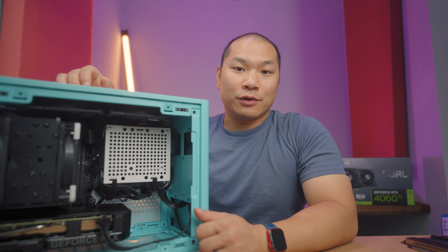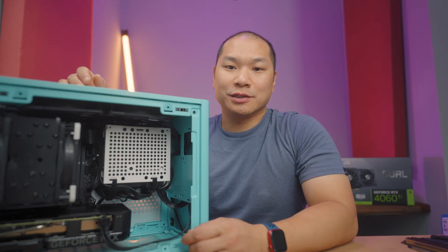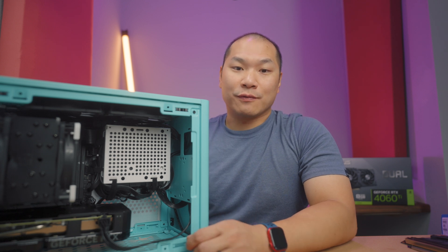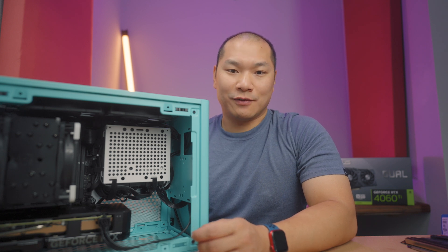I'll give you an overview of the card, run through some quick benchmarks, and then focus some time on discussing the M.2 SSD slot and why you'd actually want to consider a model like this. Big thanks to ASUS for their support in providing the card for the review today. However, they are not a sponsor of the channel, and you can expect independent testing and objective feedback.